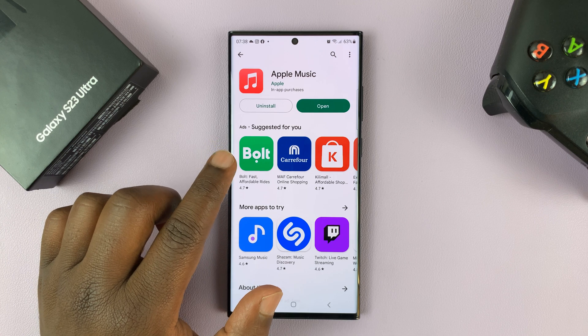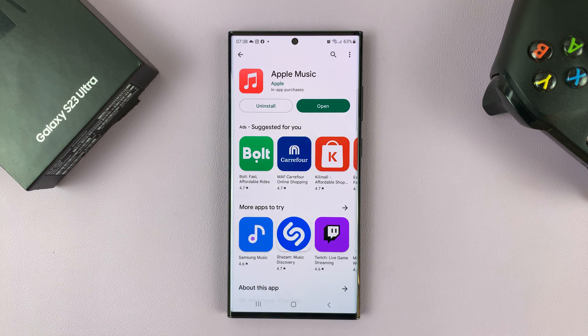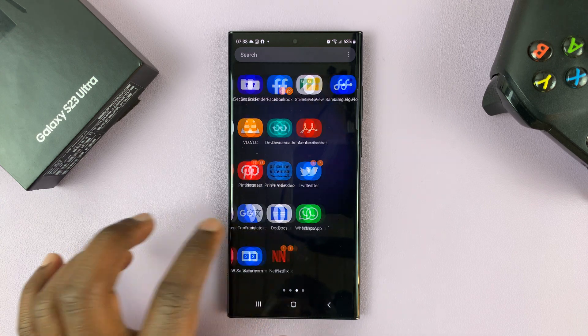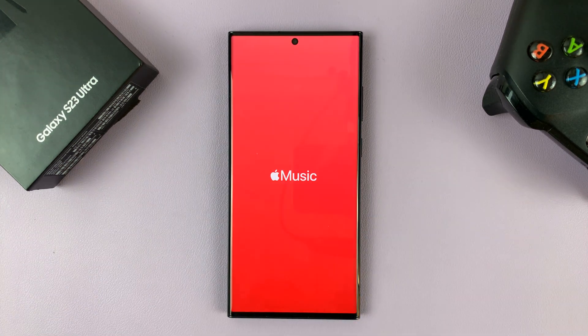And once the installation is complete, you can either launch it from here or you can go ahead and look for the icon in the app screen. There you go. So there is Apple Music.